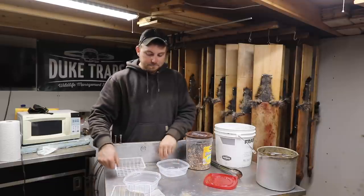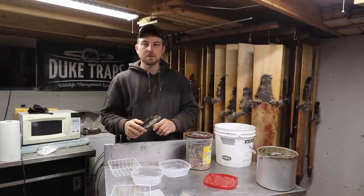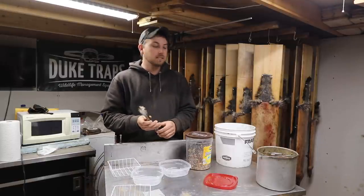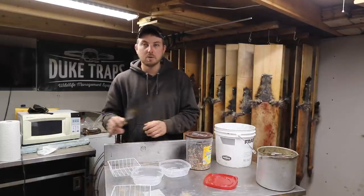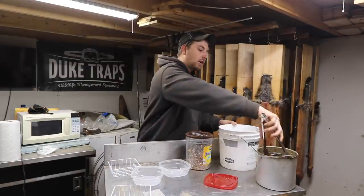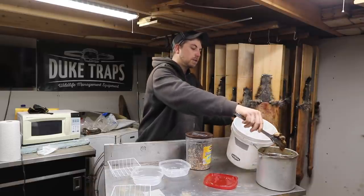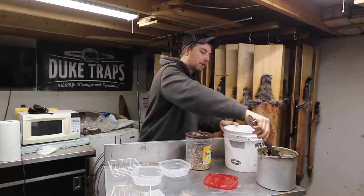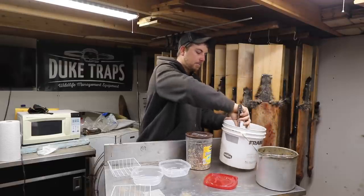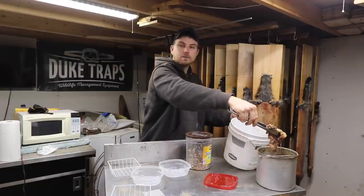Now obviously I had that thing loaded down with fleshings from coons. You can use beaver, you can use all your skunk — really any of the fatty stuff. A lot of you guys are going to wonder about the smell, and to be quite honest it smells real similar to cooking bacon in here. I'm just going to take what's left over — you can see it's real broken down, there's fat and quite a bit of meat left. That meat I'm going to let cool down and that's going to be dog supper tonight.